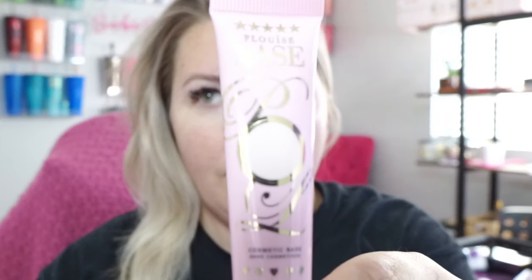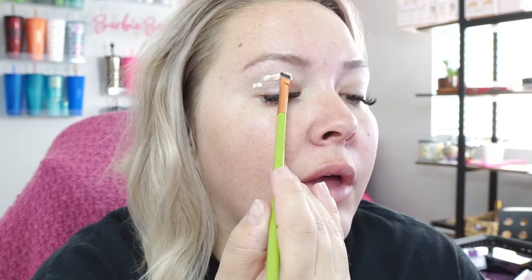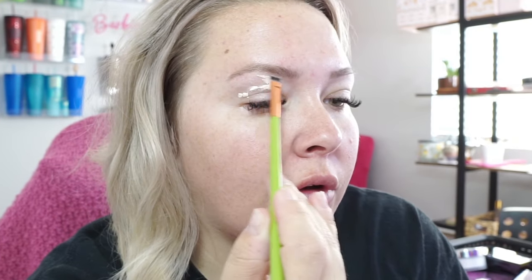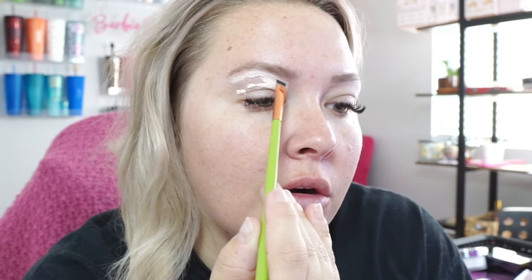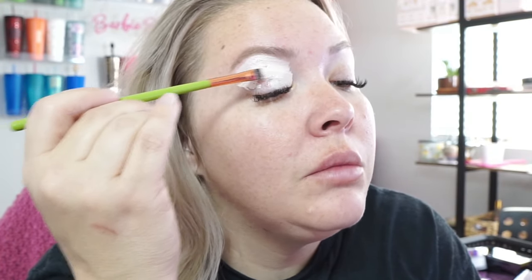Going in with our favorite P. Louise Base in the shade Rumor 0.5. My parents and I are planning a trip to Scotland in December — I'm very excited about that. I have not been to Scotland, and I know I have some friends I've met here on the interwebs who live there. I'm excited to go and meet them and see Scotland. It's going to be a wonderful time.